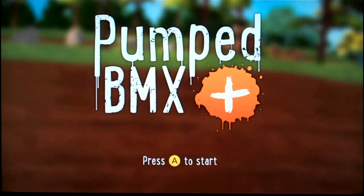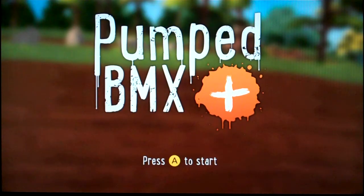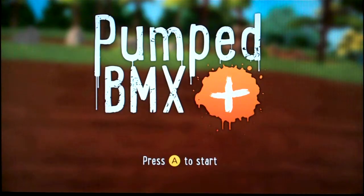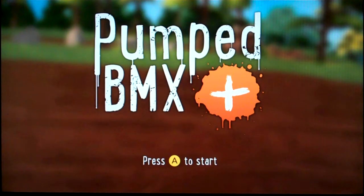Hey everyone, Davey Davey here with another gameplay video — another first impressions gameplay video. Today I look for the very first time at Pumped BMX Plus on Xbox One. This is one of the many games that is currently on Xbox Game Pass, at least at the time of recording anyway.